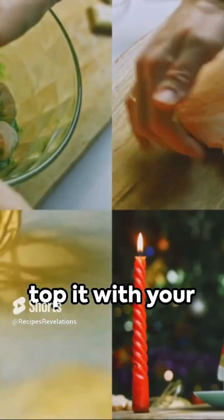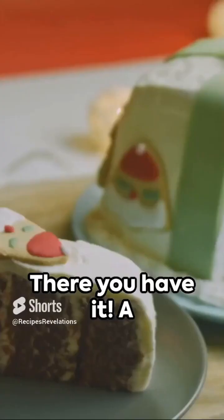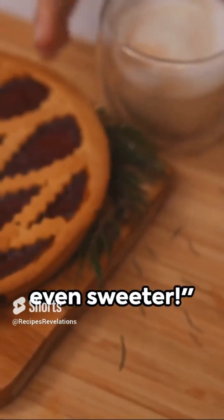Let it cool, then top it with your favorite frosting and sprinkle some Christmas cheer with colorful, edible decorations. There you have it — a perfect Christmas cake. Try this recipe and make your holidays even sweeter.